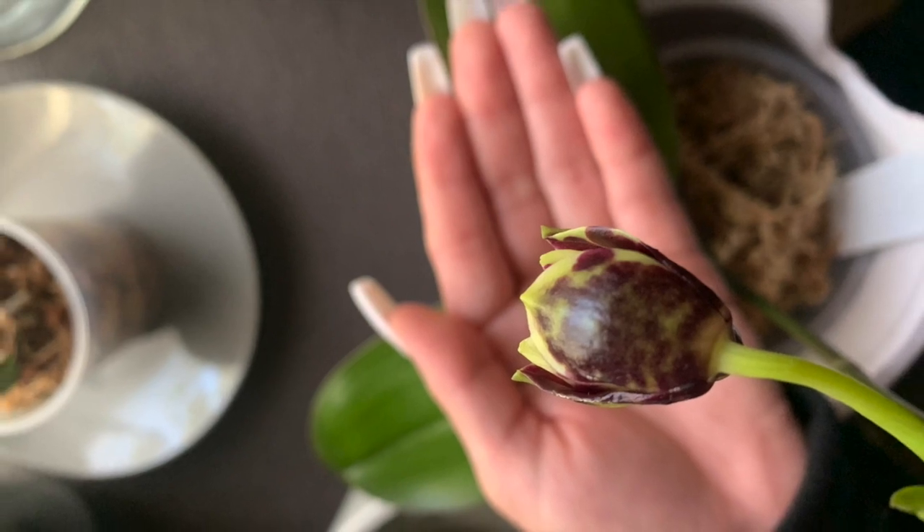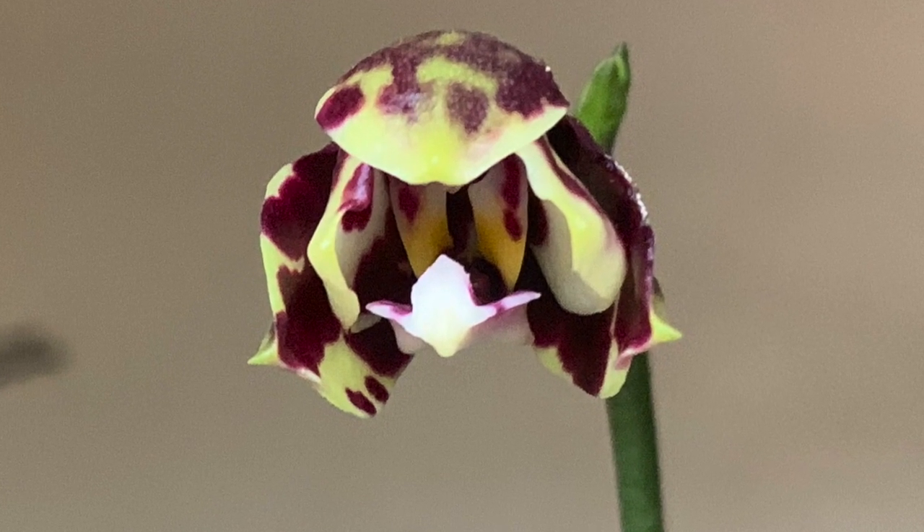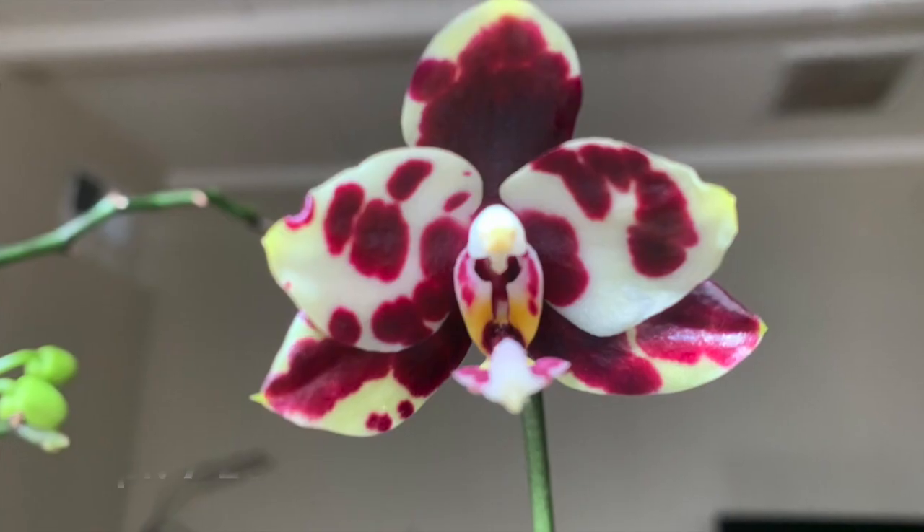I was so excited — I really thought Red Beads was going to open up on my birthday, but it did take her a little bit longer. This is her beautiful flower fully opened.